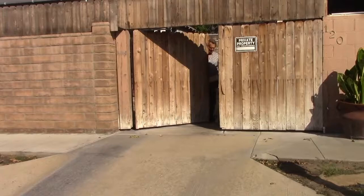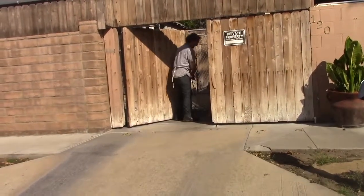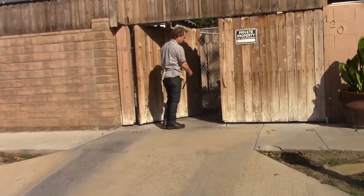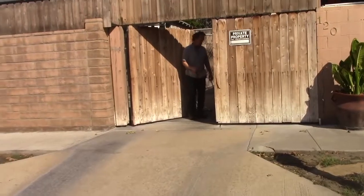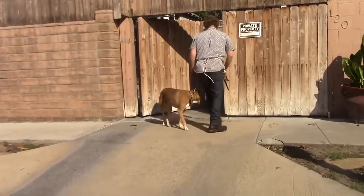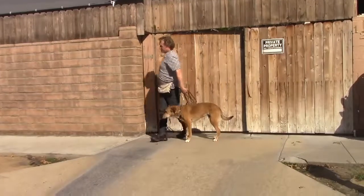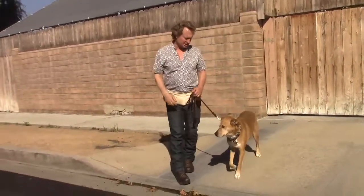I always start the walk with Hank the same way every time, stopping at all the boundaries — the front door like this. This is the most exciting boundary for him because it's where we're about to go out on the street. He's sitting and waiting. I say okay, step out, step back. Since I'm by myself I do a little left circle, close the gate. This is the way I always start this walk because we're going to see a lot of distractions out here on the street.